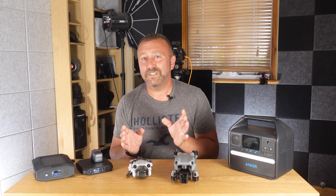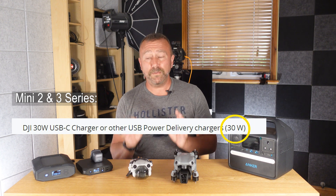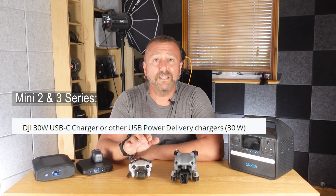So first off, what do you actually need? The DJI Mini 2 and Mini 3 series drones charge best with a charger supplying at least 30 watts. That's pretty easy — to be honest, you will be fine with some phone chargers. My Samsung Galaxy S22 Ultra charger can charge up my Mini 3.